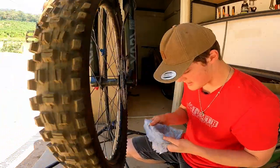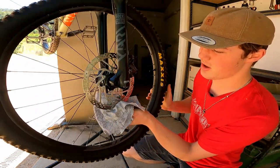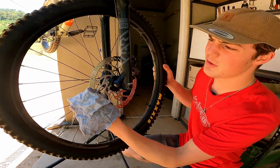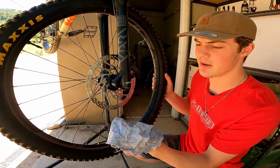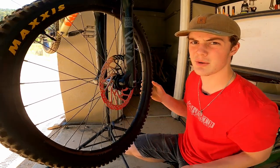Hopefully while you're doing this you should be seeing some residue, dirt, and grime coming off onto your rag. I'm not seeing too much but there is a bit, so something is getting cleaned. After a while, if you keep using the same rag you'll just put the dirt back on. So every once in a while get a fresh corner of the rag, put some more cleaning solution on there, and do it again.